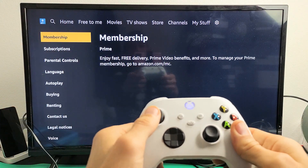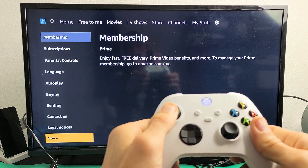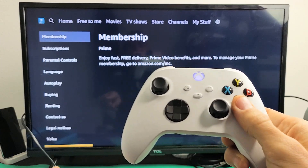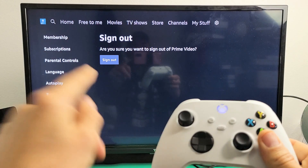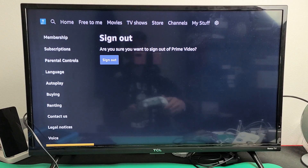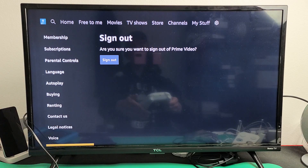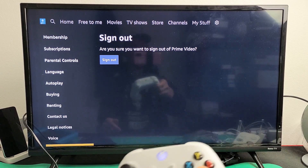From here, what I want to do is go all the way down to the very, very bottom. If I go ahead and click on it, I can't see it down there, but it's sign out. You can see sign out right there. If you don't have sign out at the very bottom, then look for something that says deregister — deregister is the same thing as signing out.